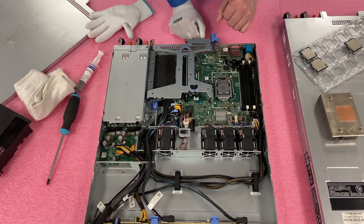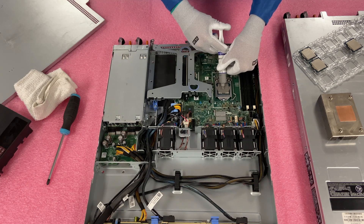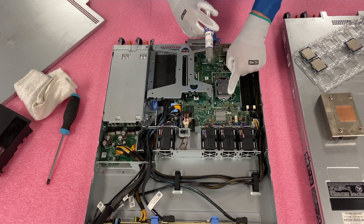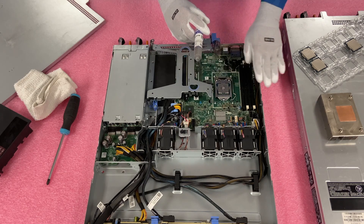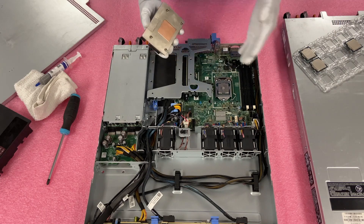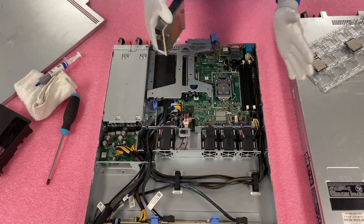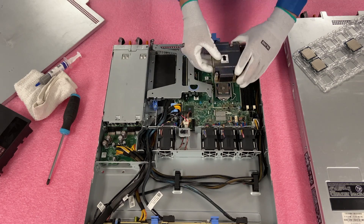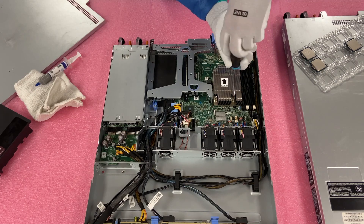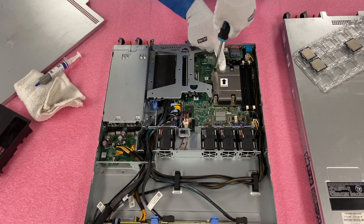Now we're going to put thermal grease on it and then put our heat sink back on top. Just put a little bit of thermal grease right in the middle — you don't need to do anything too crazy. You don't want too much because you don't want it going all over the place and getting into everything else. You need enough just to keep the top nice and cool. Some people will spread it with the plastic spreader, but we just put the heat sink straight down and let it spread out. Line the heat sink up, screw it halfway down, then do the zigzag pattern — sometimes you have to push down a little hard to get it to screw in.